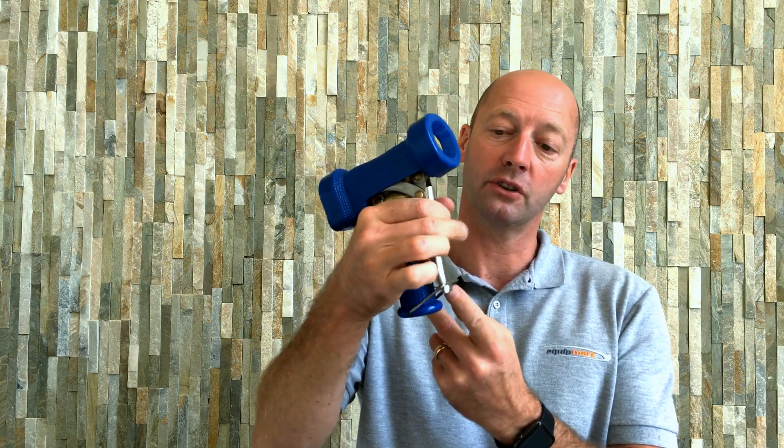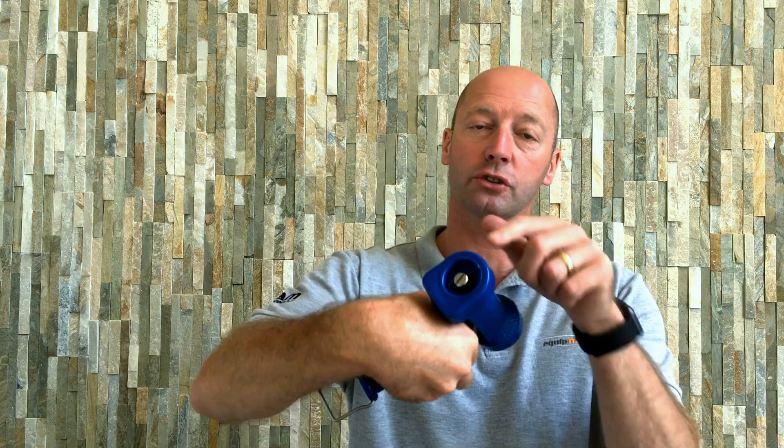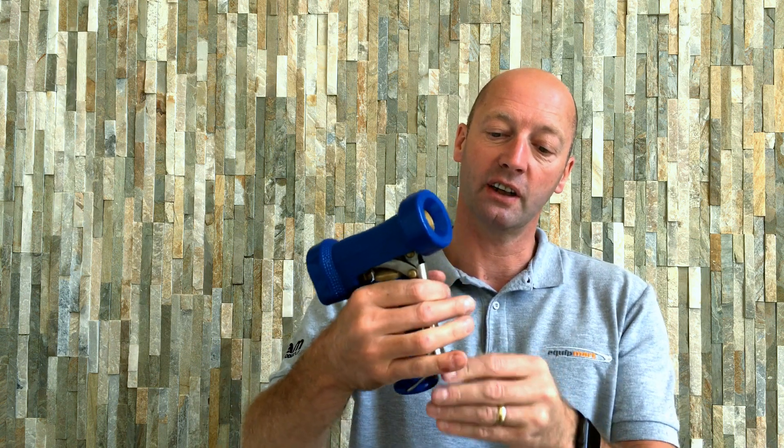You'll notice there's a clip on the bottom there which allows you to keep the gun switched on. There is an adjustment on the back as well so you can alter the pressure, and that's the Dinger style washdown gun.